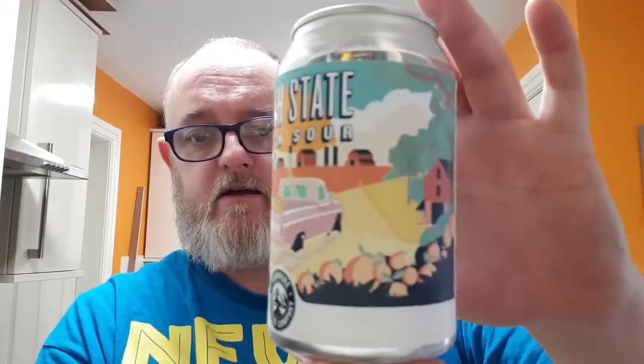Nice can artwork — a nice car driving through peach fields — and the new Fourpure logo. So let's pop it open and get it done.